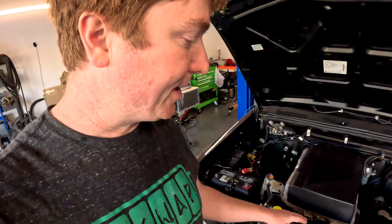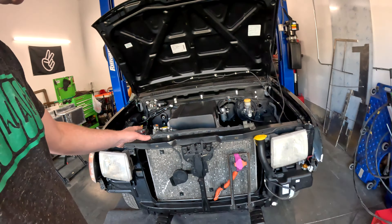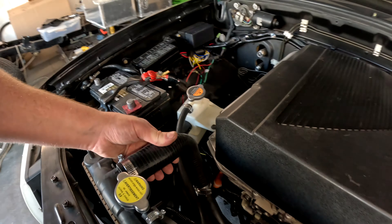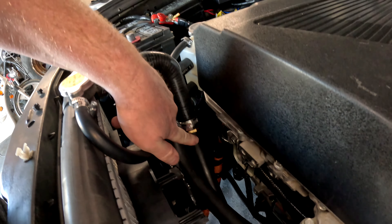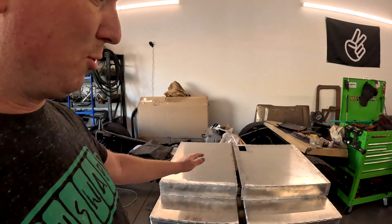We also got the radiator fan mounted — this is a fan from the Nissan Leaf, so we get to reuse more parts from the donor vehicle, which is great. We're using the stock radiator from this Nissan Frontier and just needed some hose adapters to go from the larger size down to the three-quarter inch hose that the Nissan parts use.